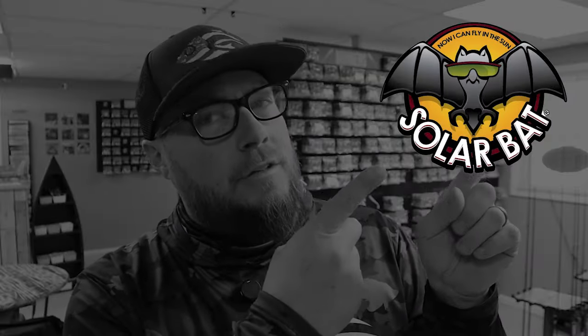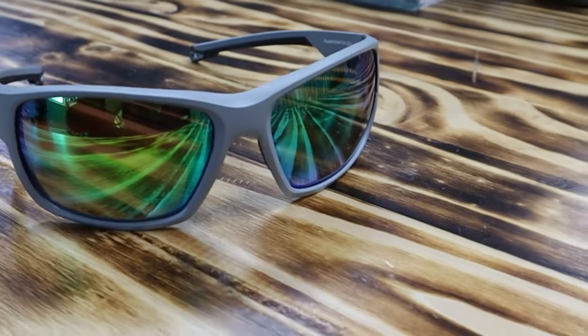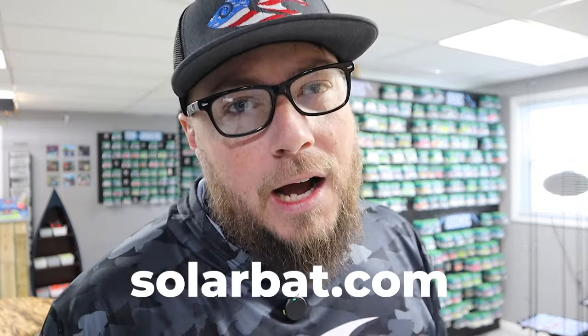Today's show is sponsored by Solarbat Sunglasses. Solarbat sunglasses have some of the coolest sunglasses on the market — they are made by optometrists for fishermen like you and me. They don't glare on the live scope or the screen. The Moss Back Green style lens is a proprietary polarized lens. Check them out at solarbat.com.